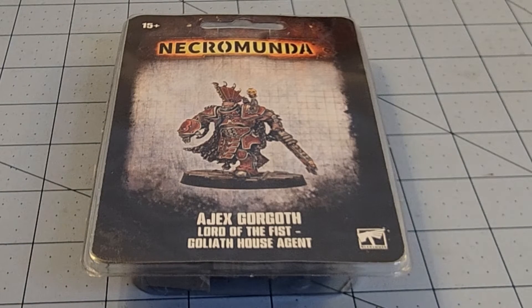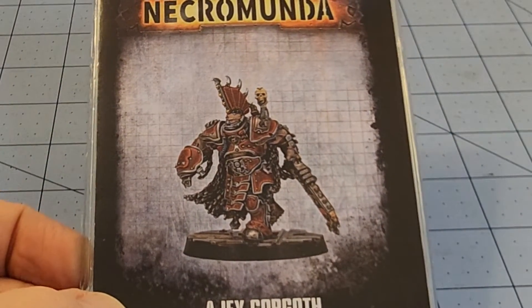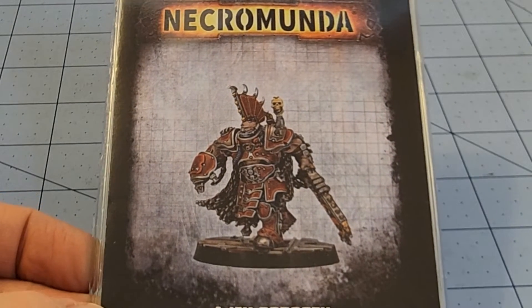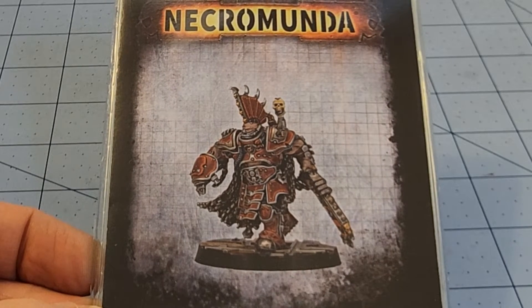Hey everybody, welcome to Obscurities and Miniatures. This guy was supposed to come a few days ago, but thanks to all these wonderful storms we've been having all across the United States, the weather has not been cooperative. But thankfully, the mail, as always, must persevere and come through — and that it did.